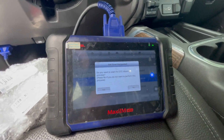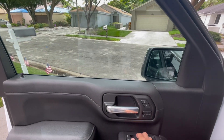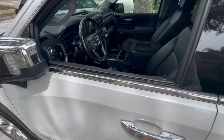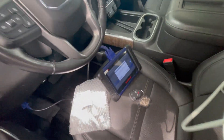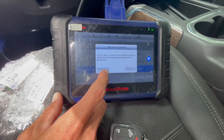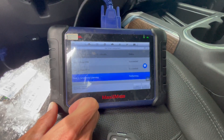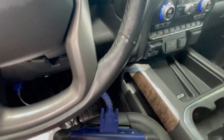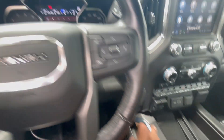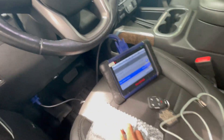We can clear the DTC — it's always a good thing. At this point I always like to open the driver window and shut the door so we can stop the beeping. Then we want to start the learning process, so we're gonna hit yes. Then we're gonna turn the ignition to off and hit okay.